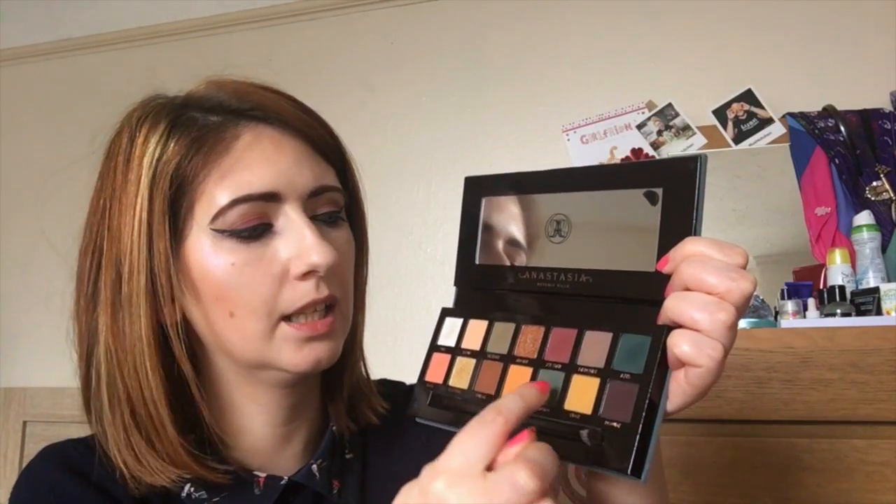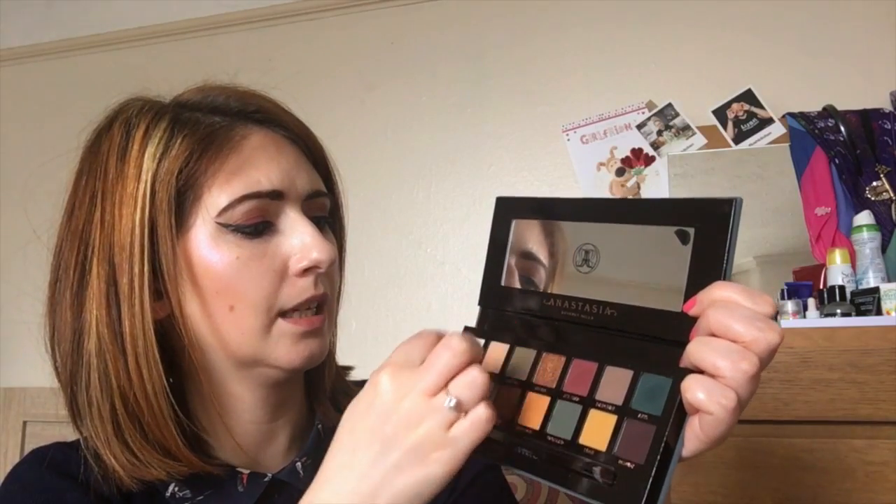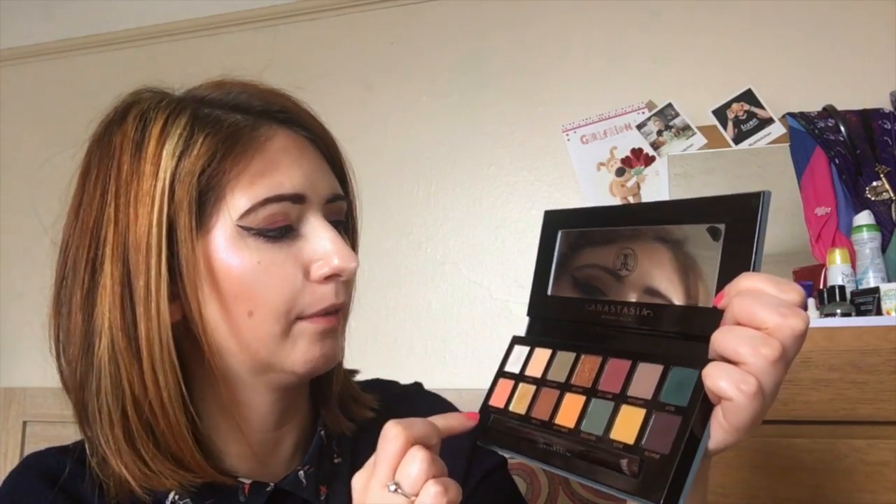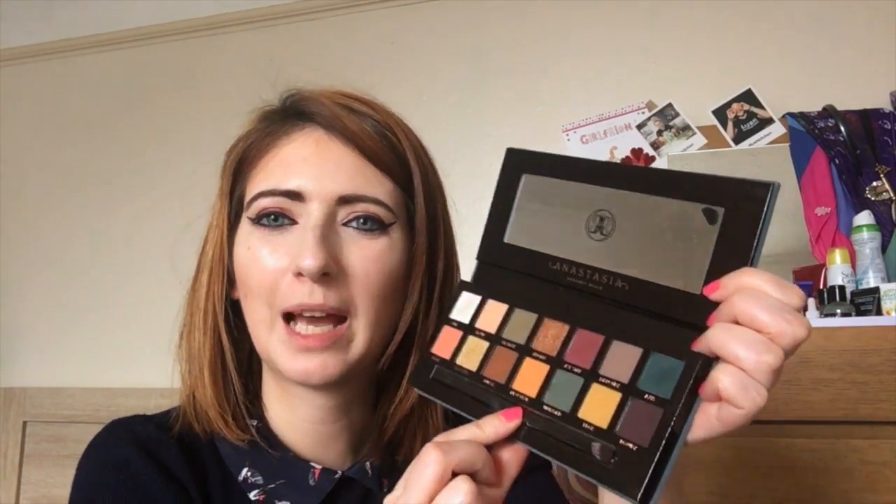It reminds me a little bit of the Morphe Fall Into The Forest palette, which has very similar colourway tones. One thing I noticed is that you could very cleverly do it in little segments — one look from these colours, one look from these colours, one look from these colours, with your highlight and transition shades. You can play around with groups of threes or fours and they all work really well together. I'm really really happy with this palette — it comes in at £41.